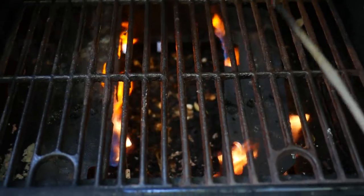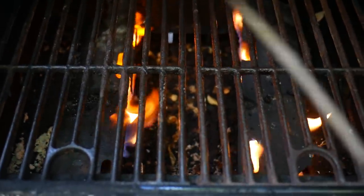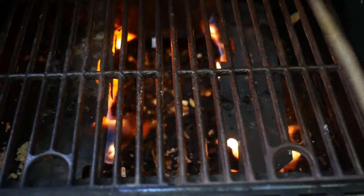The next tip is to make sure these grates get really hot, so we're going to take some time to preheat and get them warmed up.